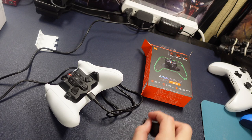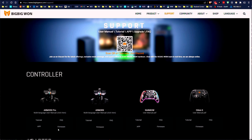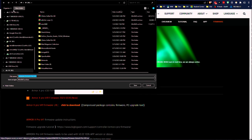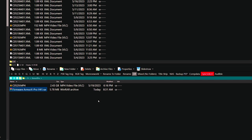Now that we've got everything put together, it's time to roll up our sleeves and get our hands dirty. We're going to start by upgrading this device. If you go to the website — Big Big One, I know — you go there and click a download. The firmware and the actual tool you need to flash the firmware are both in the same file.